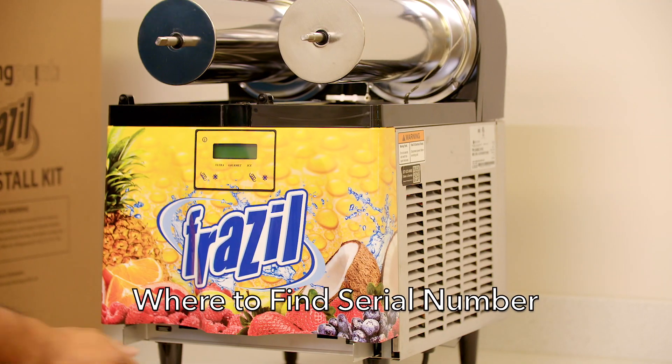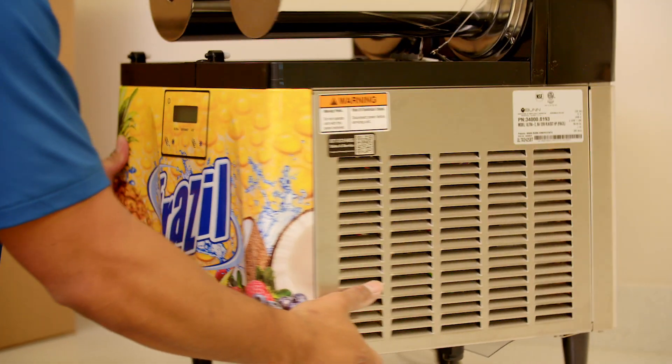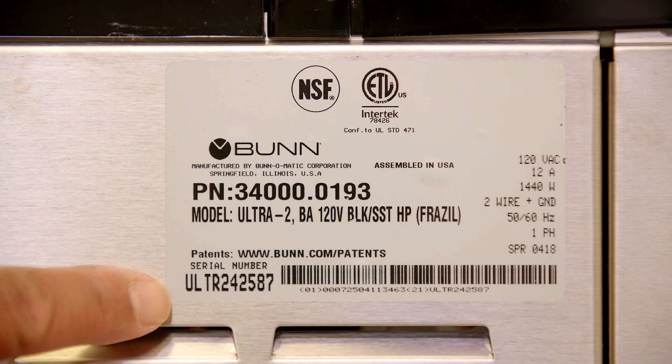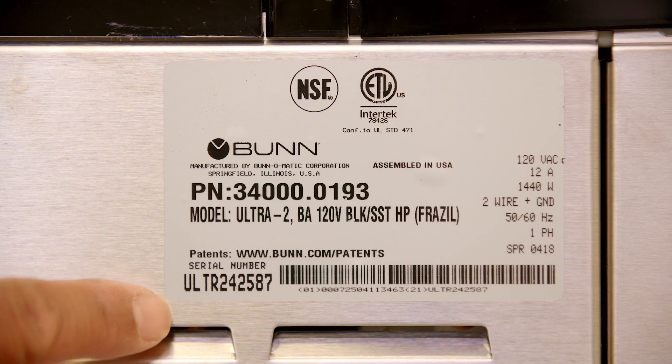Where to find the serial number. You'll need the serial number of the machine whenever you call for service. The serial number is located on the right side of the machine on the manufacturing label. The number starts with ULTR and has six numbers following.